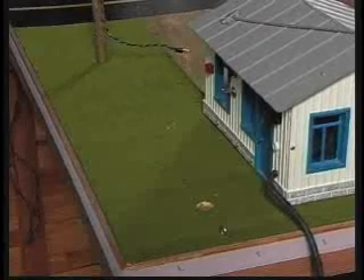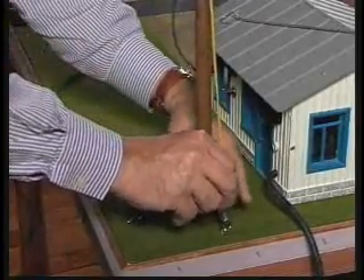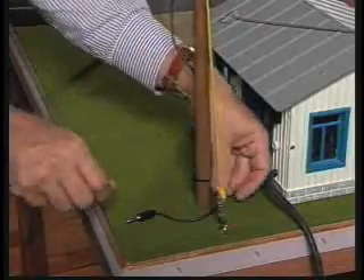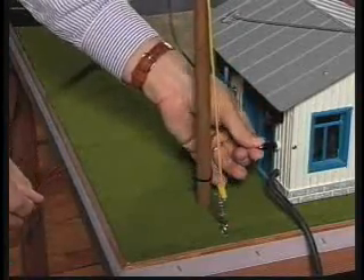PowerPole assemblies are fitted into pre-drilled holes on the table top. Electrical connection is made by plugging the power cord into the house. Both models come with a table skirt which attaches with a Velcro fastener.